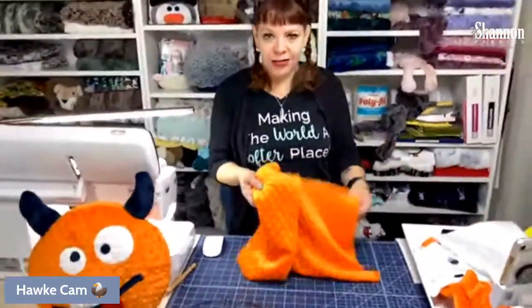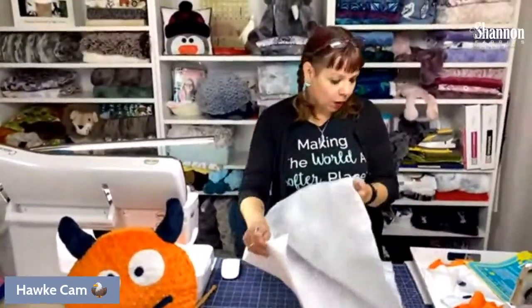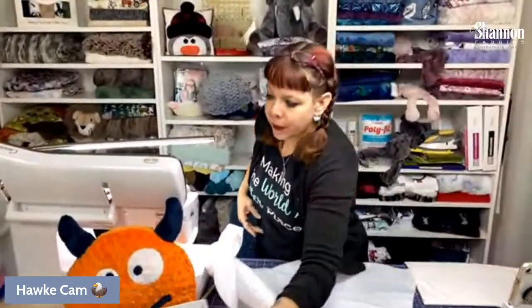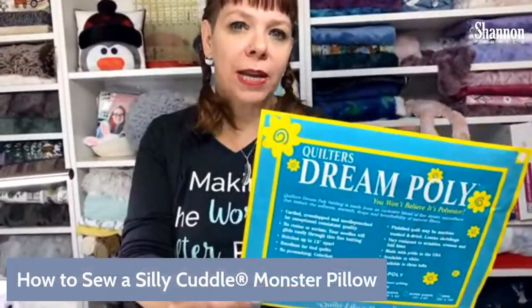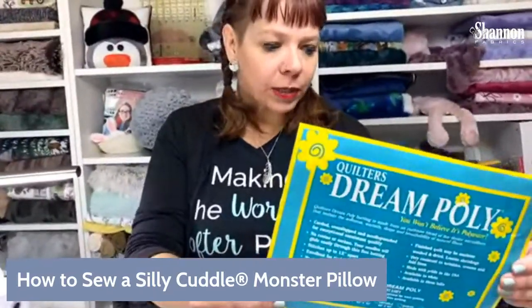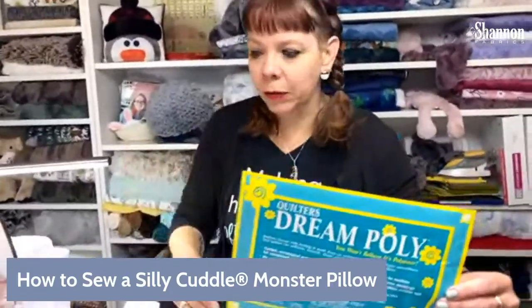The pattern calls for two 15-inch squares of Cuddle Dimple — I just have a hunk big enough to fit my circle twice. I'm using Quilter's Dream poly batting. I really like this kind — it's very nice and thin, about an eighth of an inch. It gives you a little extra stability without adding a lot of weight or bulk, which is great for this project.